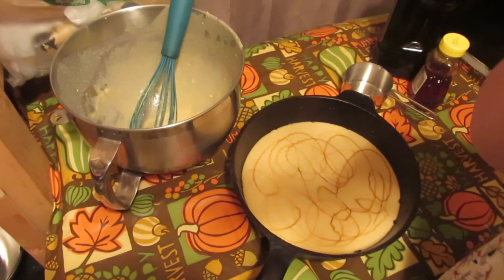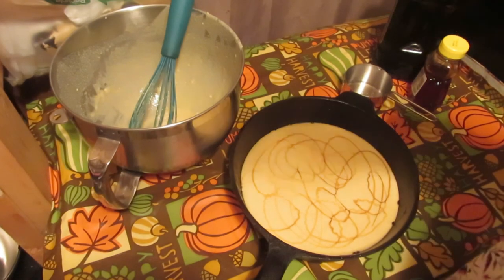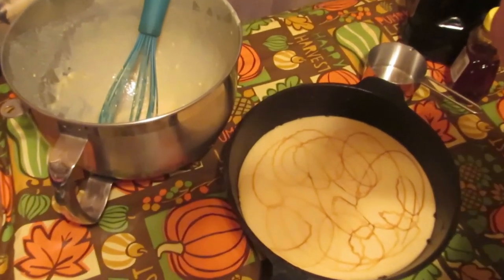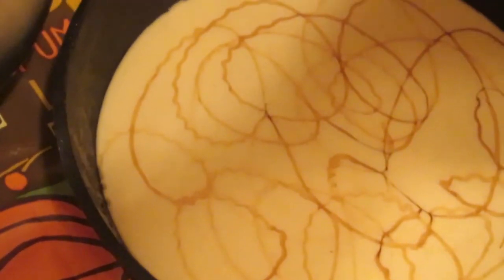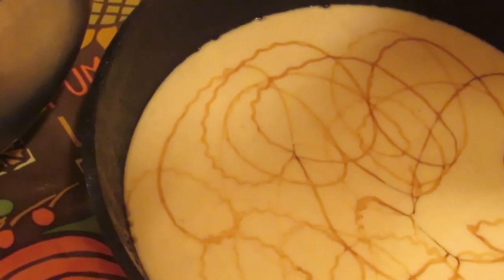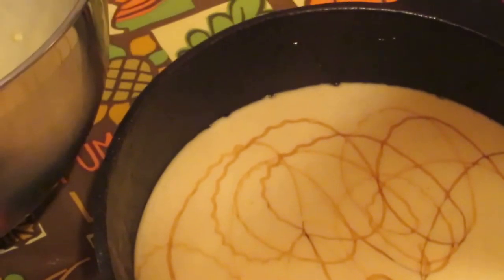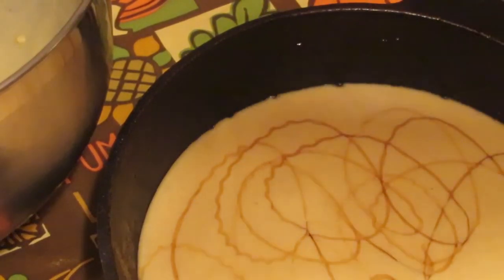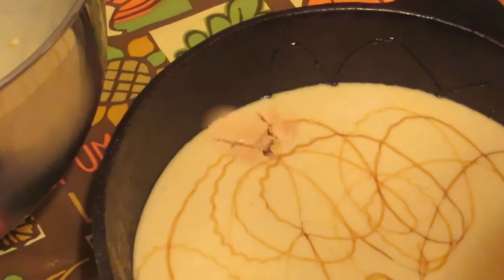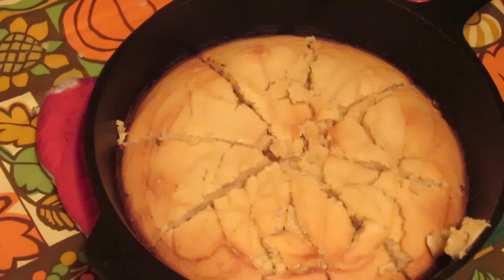There you go — nice honey swirl. Can you see the honey on the sides? It'll puff up, it's going to be awesome.